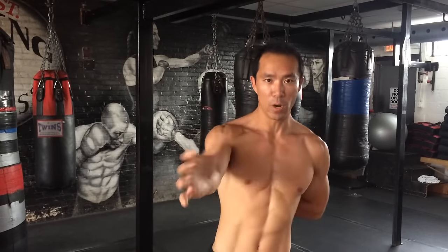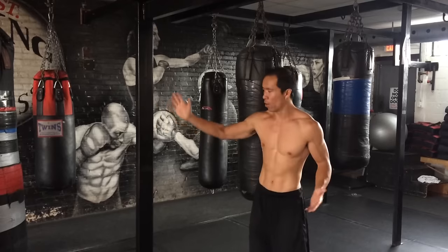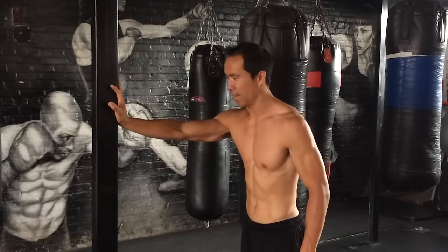It's much easier to do in an open chain fashion because there's no resistance — it's just the muscles causing that movement, just moving the weight of your arm. But this drill really gets good when you do it in closed chain fashion, like on a wall. I don't have a wall, I just got this pole here — same idea.